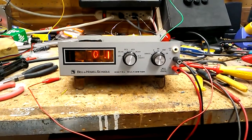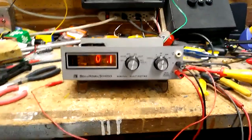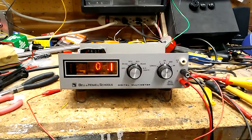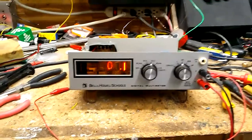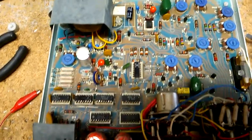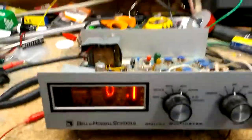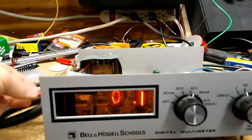I bought this Nixie tube Bell & Howell Schools digital multimeter on eBay for ten bucks. It's pretty cool — it uses Nixie tubes for a display. You can see them in there glowing. You can see all the old-school ICs and just a bunch of junk in there. It's not very good, but it is fun to watch.